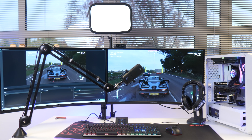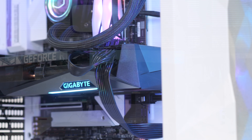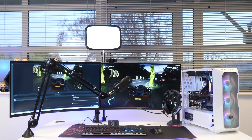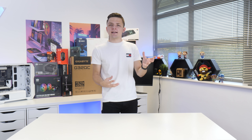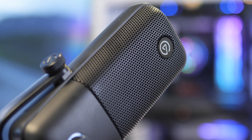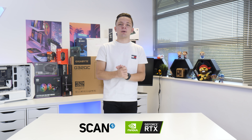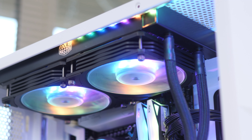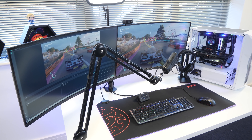Welcome back to another Geekawatt video. Today I'm going to be building the ultimate RTX 3080 streaming setup, including the PC first, then all our monitors, peripherals, and streaming gear. We're going to set it all up and see just how good this system is with a cheeky live stream or two. A big thanks to today's sponsors, Scan and Nvidia — if you want to buy any of the bits I mention, I'll link them at Scan in the description below.